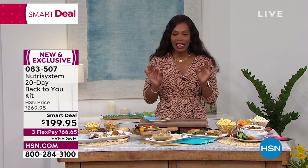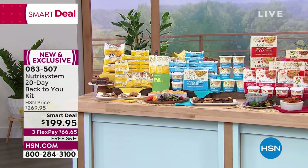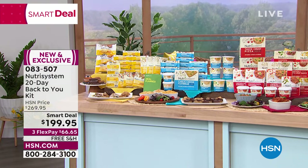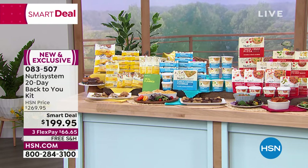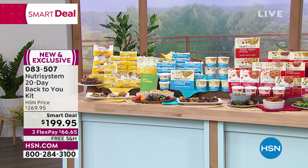Nutrisystem has taken care of all of your meals — breakfast, lunch, dinner, and snacks during the week. Then you have weekends off to eat whatever you want, usually within range. So breakfast, lunch, dinner, and snacks for four weeks.